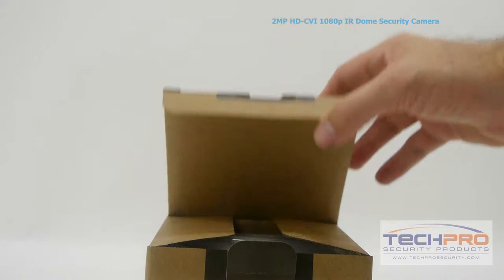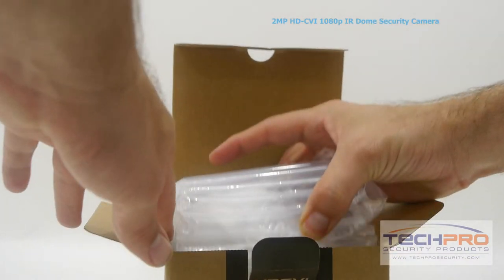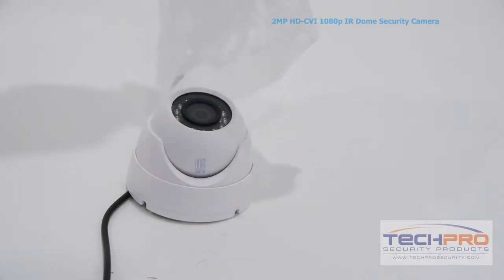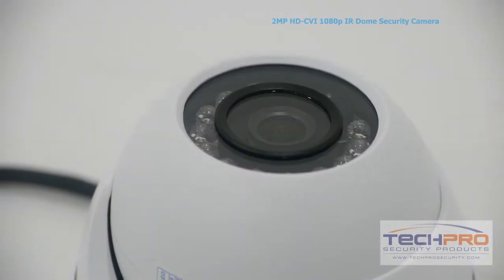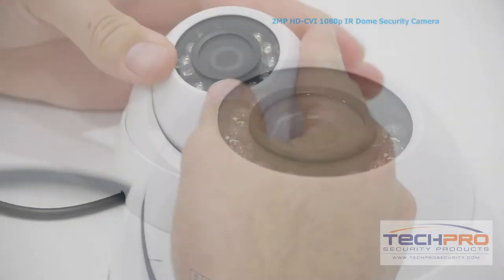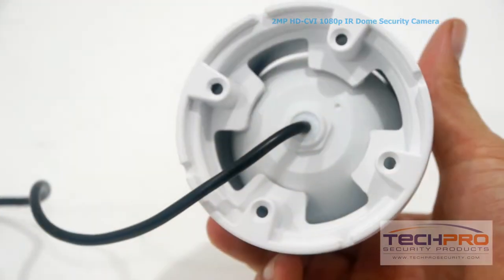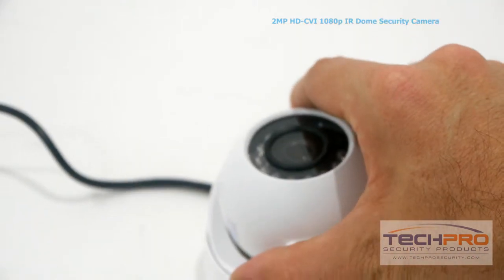This is the 2 megapixel HDCVI IR dome security camera. This high-definition CVI camera can transmit 1920x1080 video to any HDCVI compatible DVR. The advantage of HDCVI is that it uses standard coax cable, so if you have an analog security system already in place, there's no expensive rewiring needed.